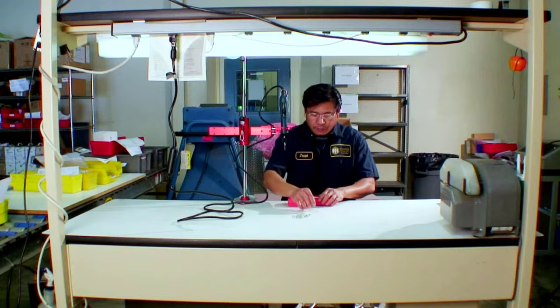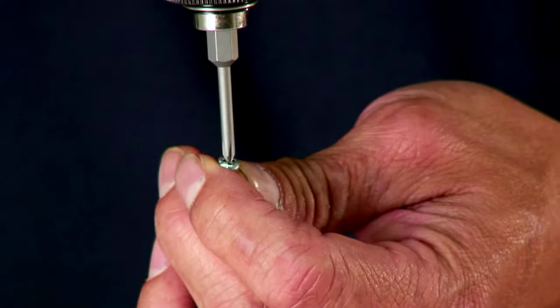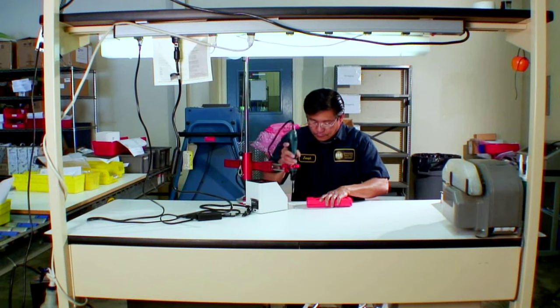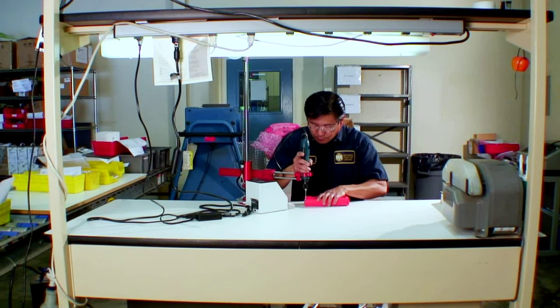Constantly picking up fasteners by hand and running them down with an assembly tool is a cumbersome and time-consuming process. Using a screw presenter can help to speed up production.